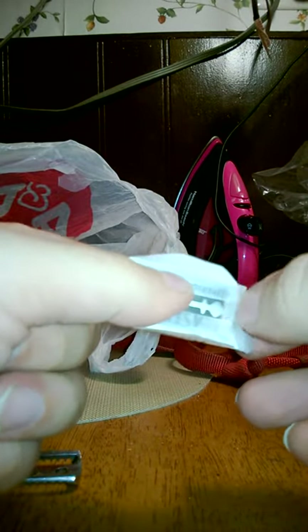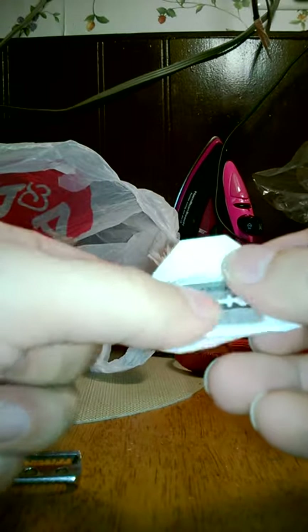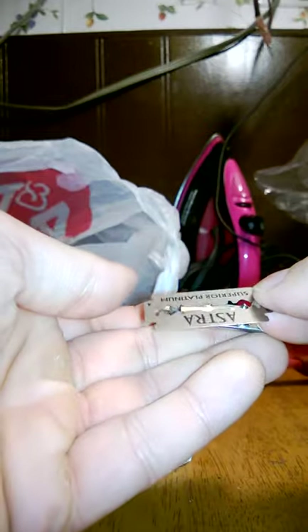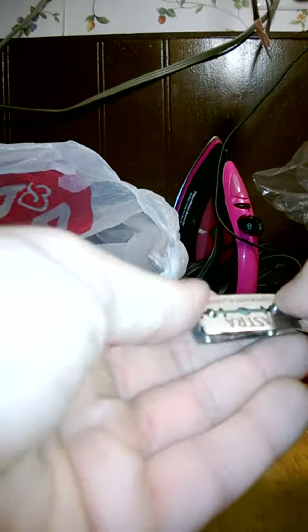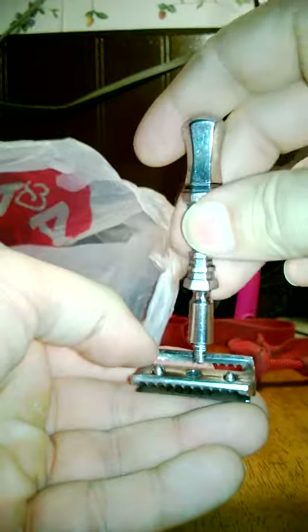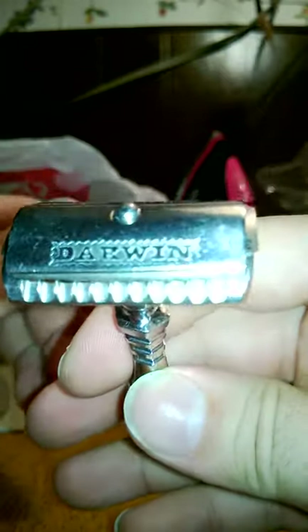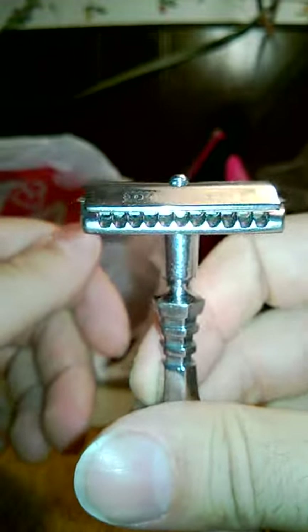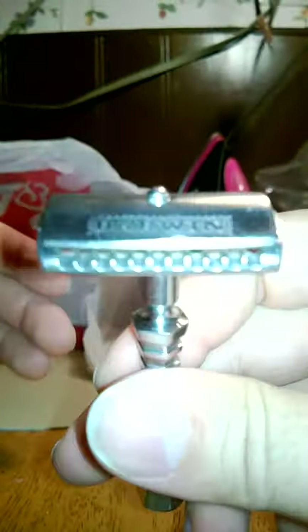I'm slumming here by putting an Astra in this thing. I really don't like Astras that much. Astra — don't cut me. It's weird not having a center post. Just doing this to show you because some of these have sort of tight pins for the blade and this one doesn't.